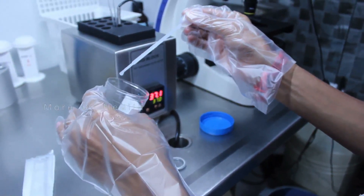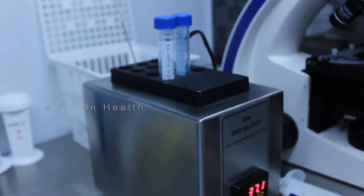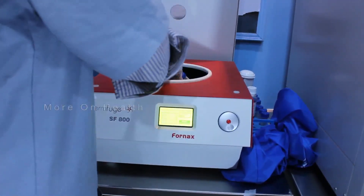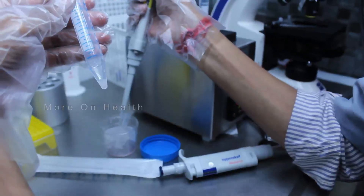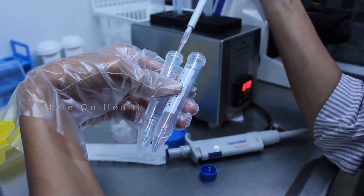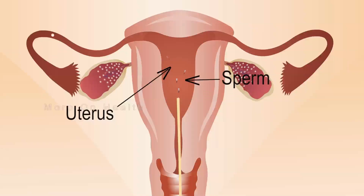What do we mean by washing of the semen? Semen is a body fluid. It contains plasma, dead cells, white blood cells, and other cells, as well as live sperms. We have to make sure that we take out the healthy live sperms from the semen, remove all toxic material, and then suspend them in a media containing nutritional elements.